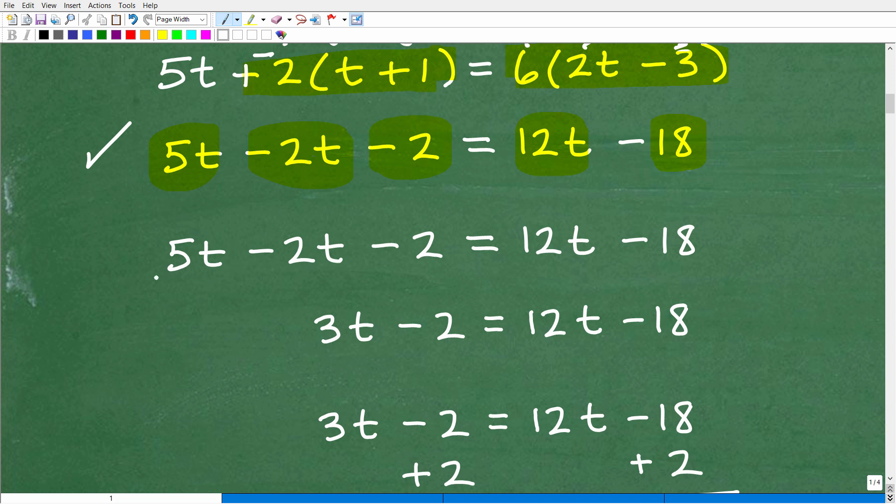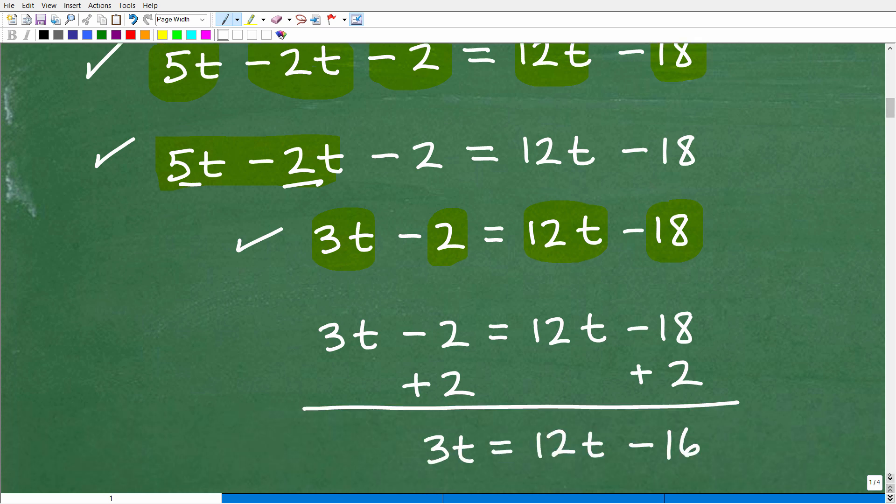Now we scope out what we have on both sides and combine like terms. On the right-hand side I have 12T and 18 — nothing to combine there. But on the left I have 5T and negative 2T, which are like terms that combine to 3T. So I now have 3T minus 2 equals 12T minus 18. Notice I'm taking one step at a time — even if you made an arithmetic mistake here, showing your work demonstrates you know what you're doing.